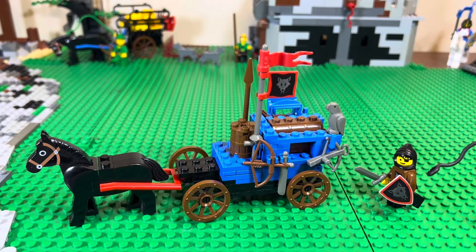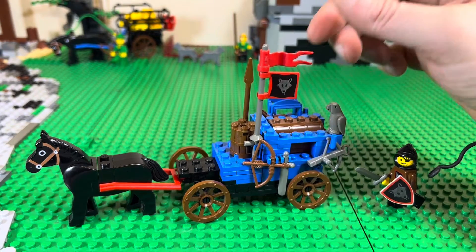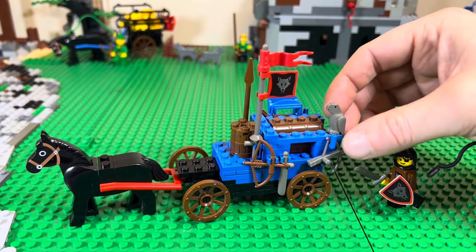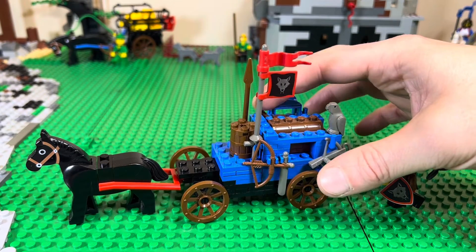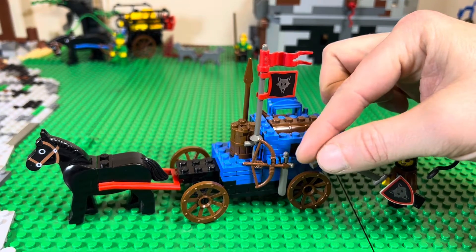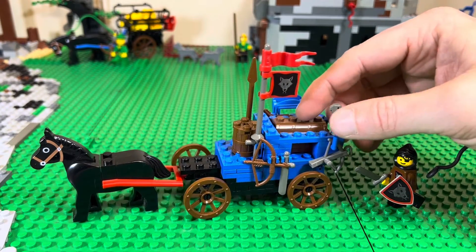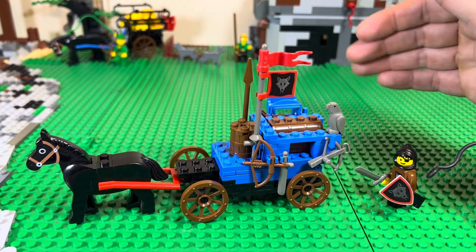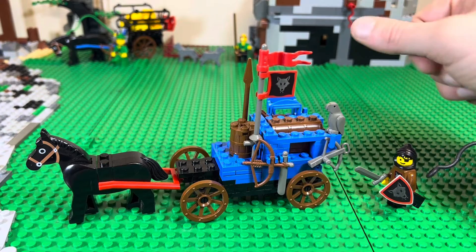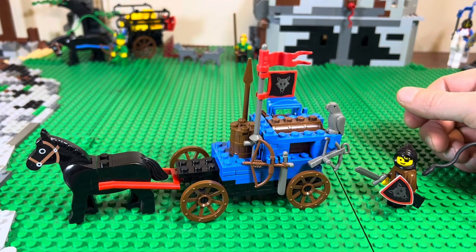It's also got this awesome flag — just the second set with a flag besides the Wolfpack tower. It's got a bunch of weapons: a quiver of arrows, a spear, a bow and arrow, an extra sword, and even an extra crossbow. So they could be driving the carriage and then shoot and use their weapons, and grab some others if they ran out of arrows or dropped a sword or whatever. Pretty cool.